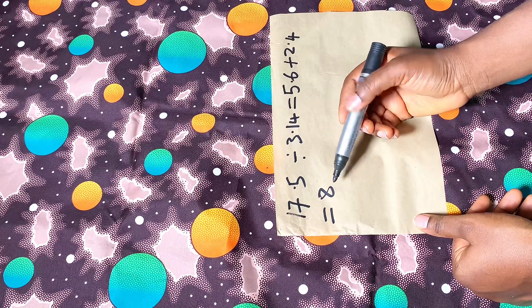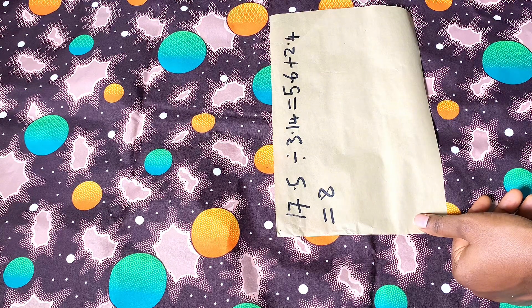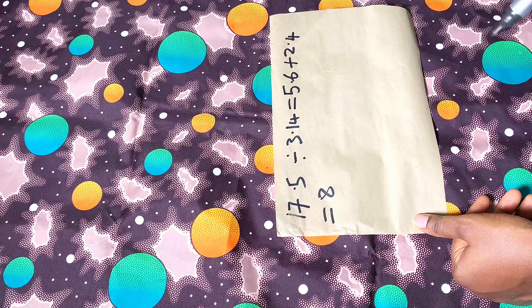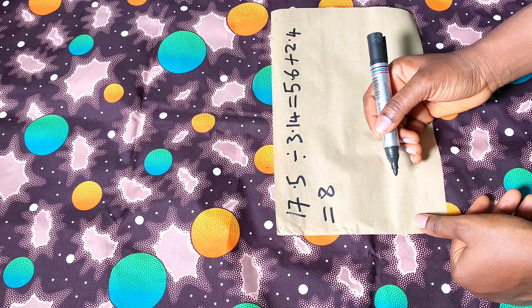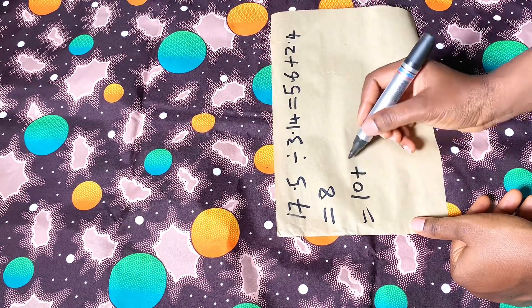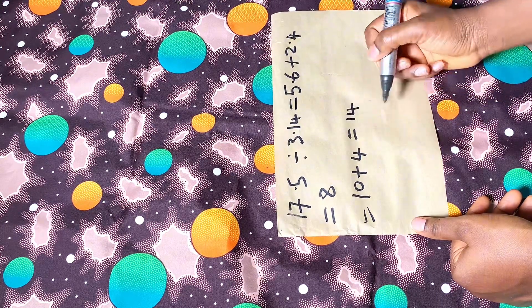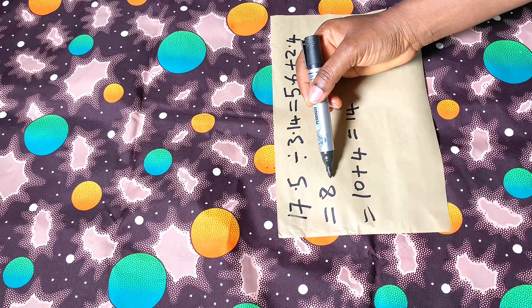Now for the length of the sleeve — I want 10 inches, but because it's a puff sleeve it needs to puff up, so I'm adding 4 inches to give it volume. So the sleeve length becomes 14 inches. That's 14 inches plus the 8-inch radius.